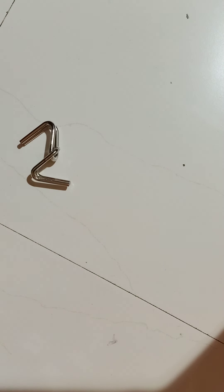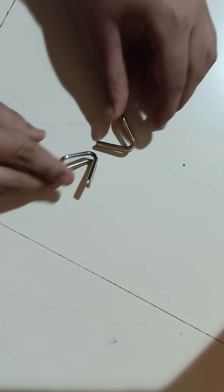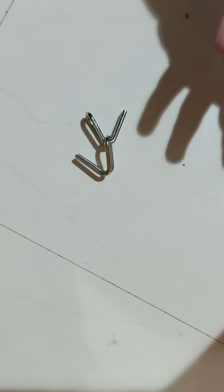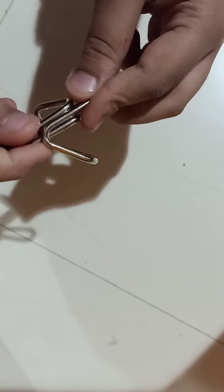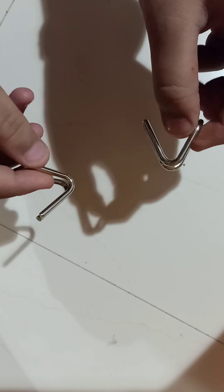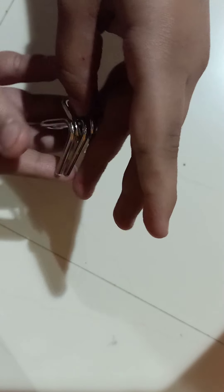Hello guys, welcome back to All In One. Today I'm going to teach you how to untangle this puzzle. It is very easy to untangle and I'm going to teach you the method. I have it tangled here, and if you find it difficult and are not able to remove it, just watch this video. Now what we have to do is take this triangle.